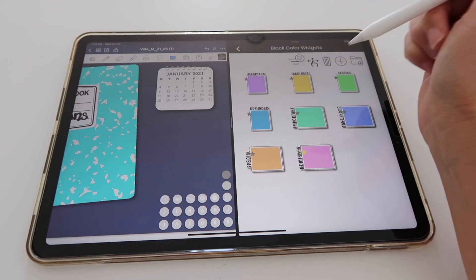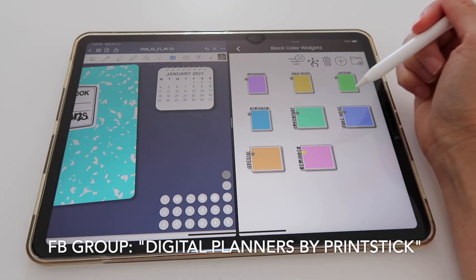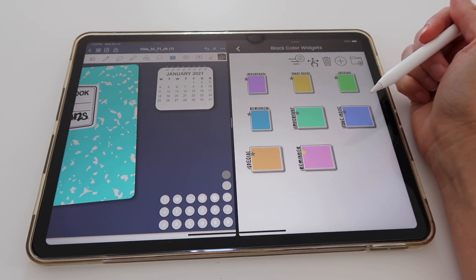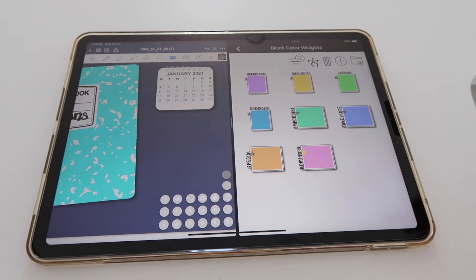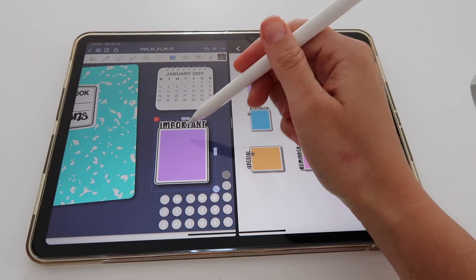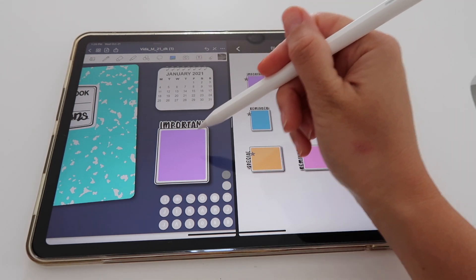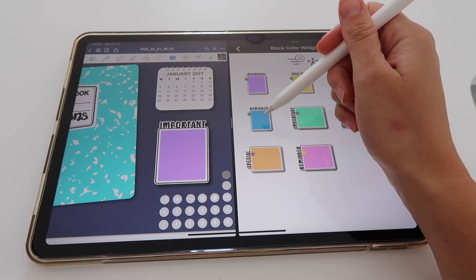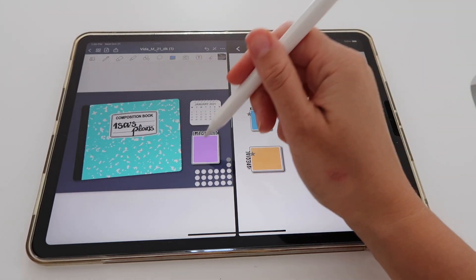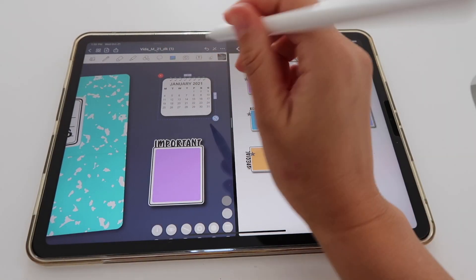I always like to have a space to write a quote or something important. For that I'm going to use these widgets — these ones are free and you can get them from the Facebook group. If you haven't joined, I'll leave the link below. When you request to join, don't forget to answer the questions because applications with unanswered questions don't get accepted. I'm pulling in this widget because I want it to say 'important,' but I'm not happy about the purple color. I'll show you in my next video how to edit this sticker to make it blue.